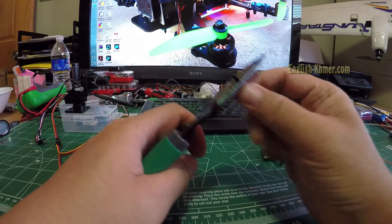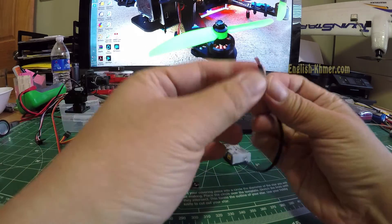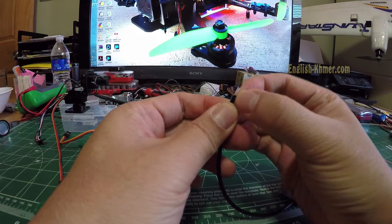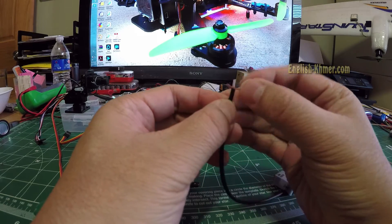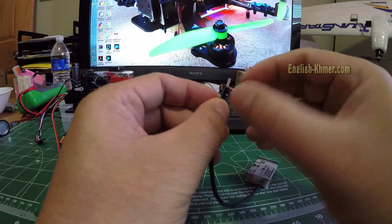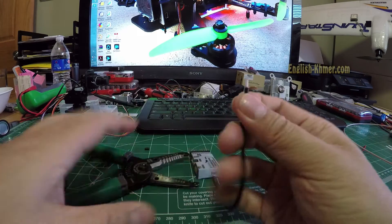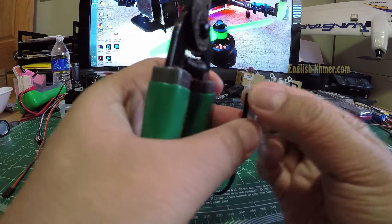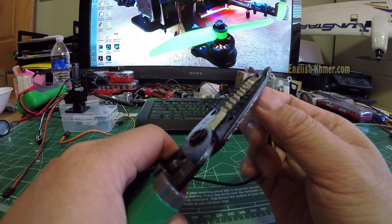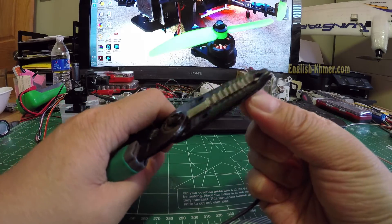Then we want to take out the rubber shield. You need to separate the ground wires — separate the ground wire from the active wire in the middle. Then I'm going to separate the shield from the active wire.